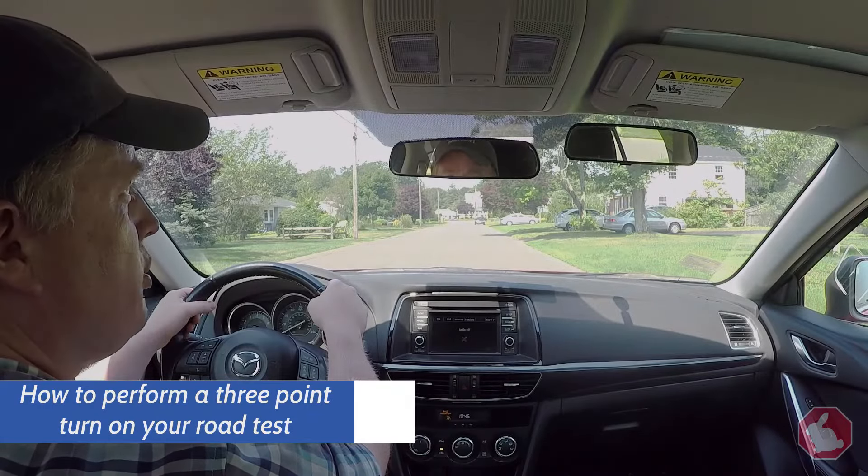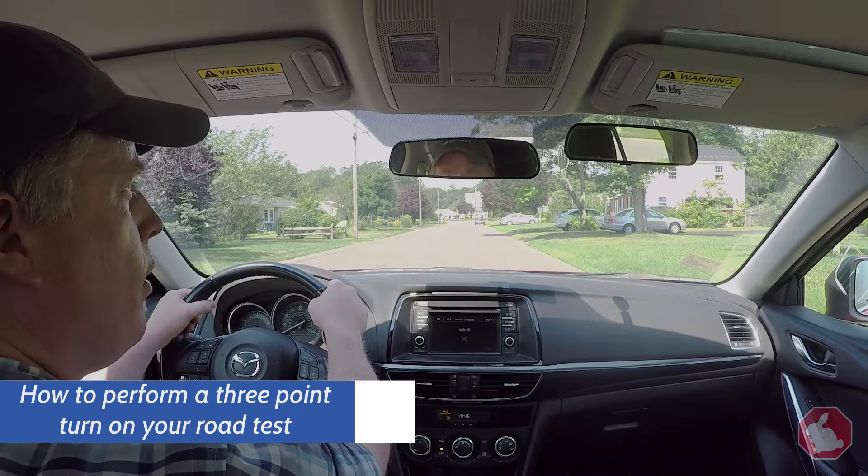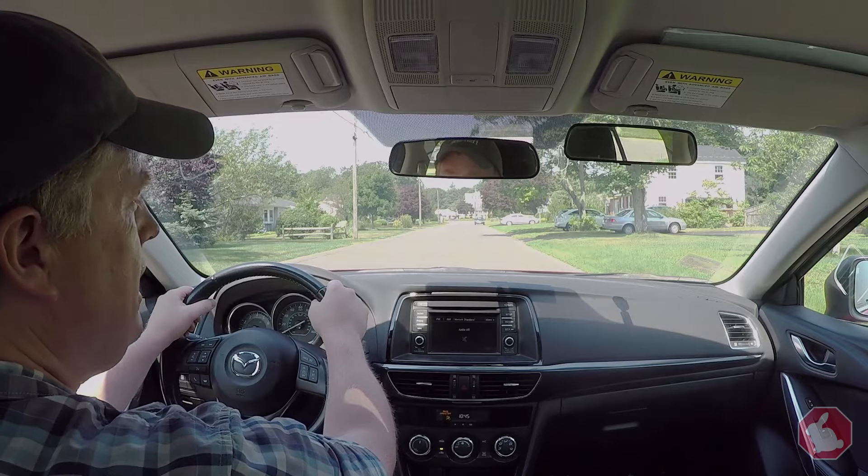Hello, welcome to Road Test Rabbit. In this video, I'm going to show you how to properly do a K-turn or a three-point turn. It's two names for the same technique.